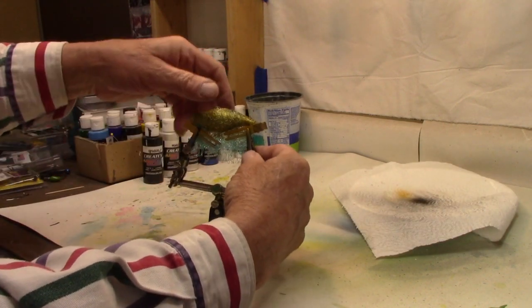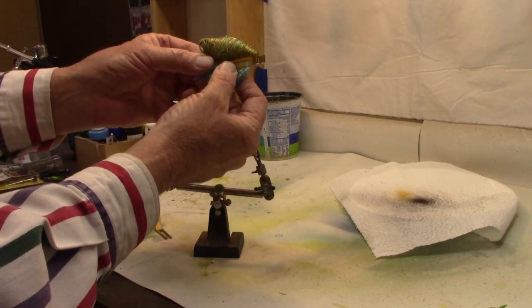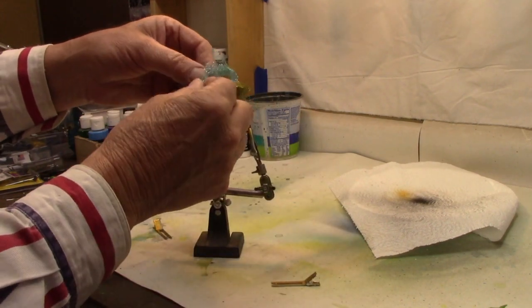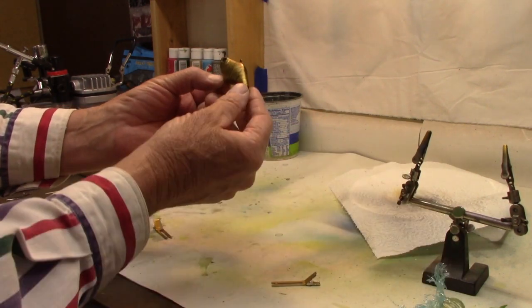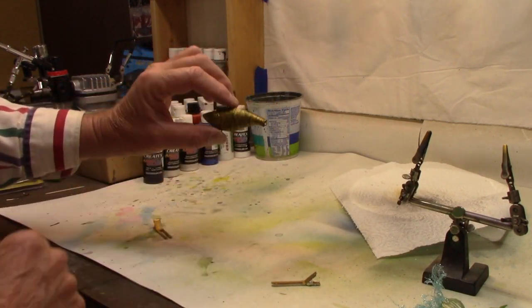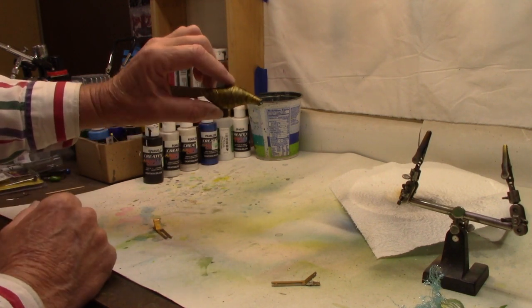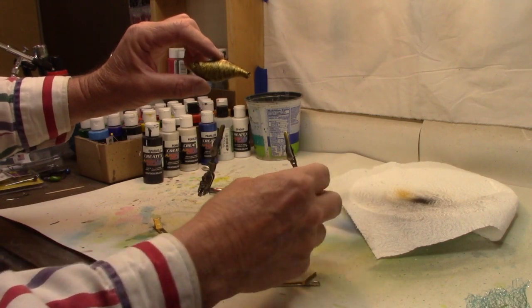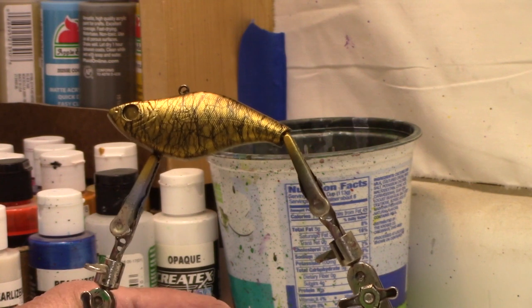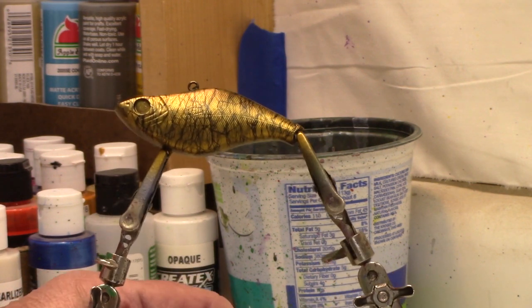We're going to put a heat set on that before we take the wrap off and see where we go from there. All right, we're ready to pull the wrap off — let's see what we got. And there we go — there is our copper, the pearlized copper with the black veining in it.